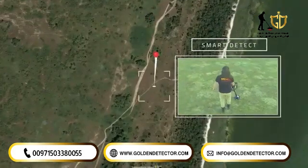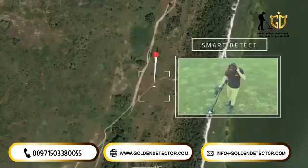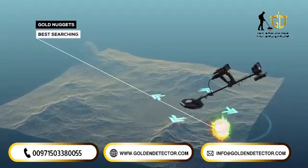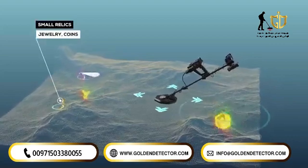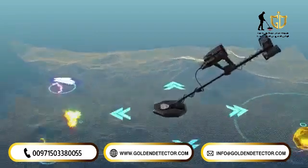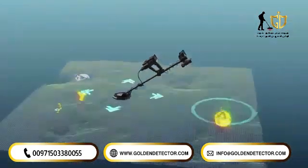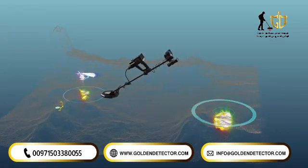Smart Detect System is a perfect choice for prospectors searching for gold nuggets, small relics, jewelry, coins, and other metal types. Developed with enhanced technology, it features two search coils, PS36 and PS28, to offer best performance in all terrain and soil types, and the ability to differentiate between different types of metals.